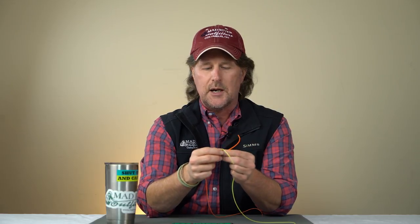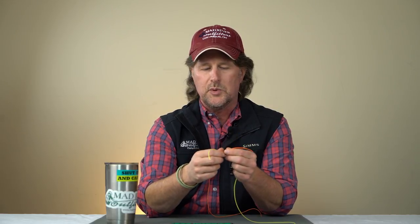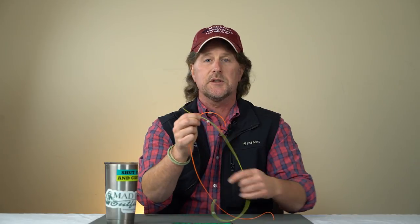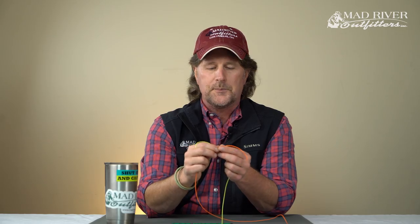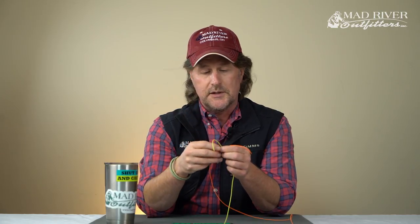A couple of tricks you can employ when tying a basic blood knot — these are tricks that Lefty Kreh showed me a number of years ago, in 1998-99, when he was here at Mad River Outfitters. So this comes straight from Lefty.